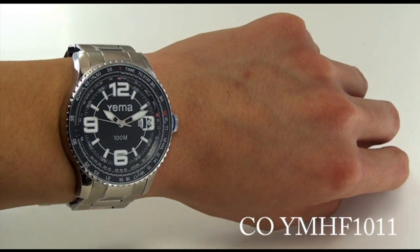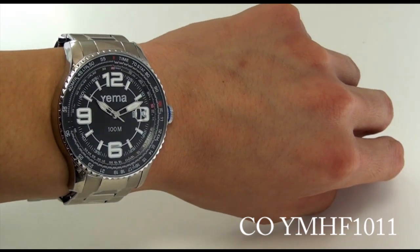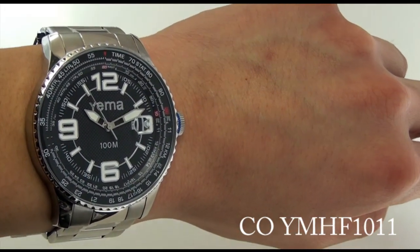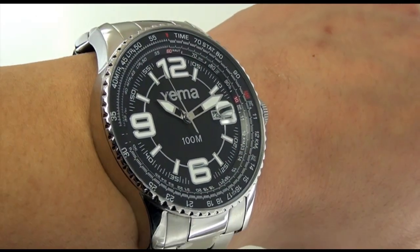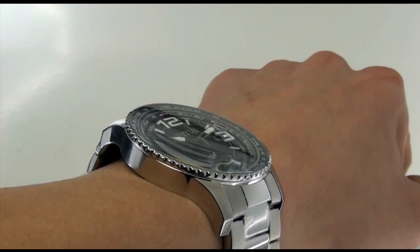Hey folks, this is Mark with YemaUSA.com and you're looking at COYMHF1011. This is part of Yema's Flygraph series. As you can see how it lays on the wrist, it's absolutely a stunning watch, isn't it?